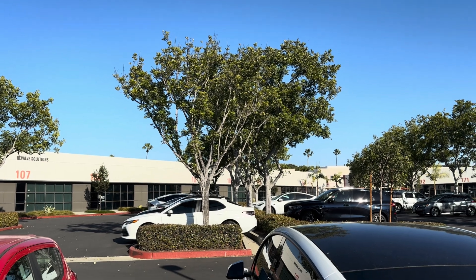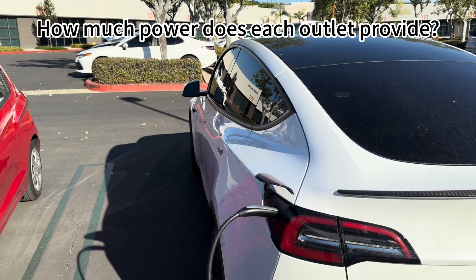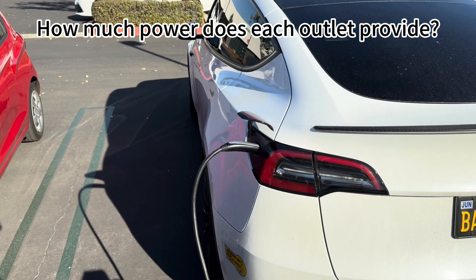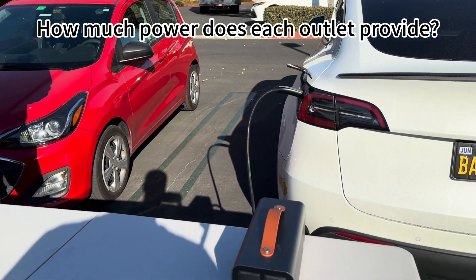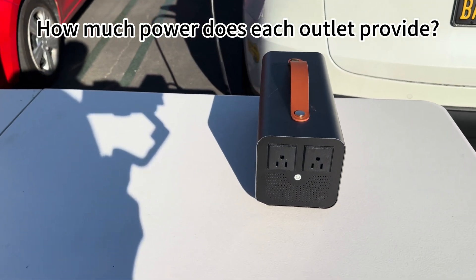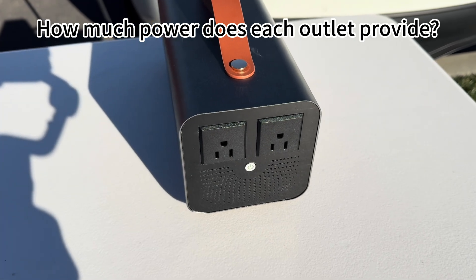I got a question here: how much power does each outlet provide? Each outlet can handle up to 1500 watts, with a total maximum of 3500 watts for the device.